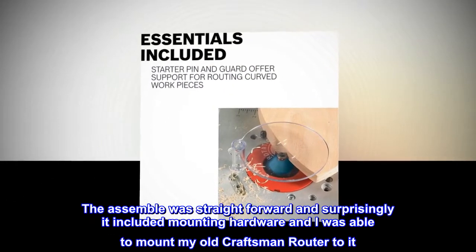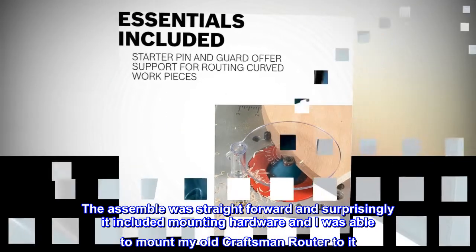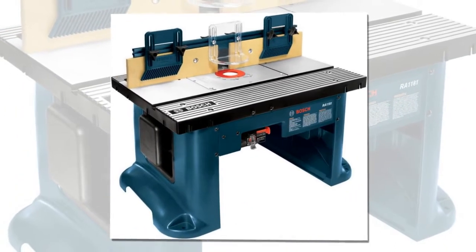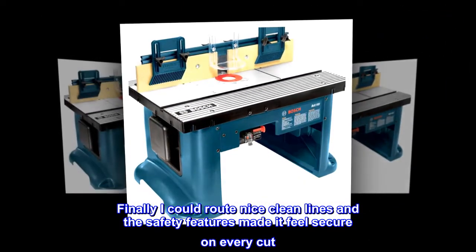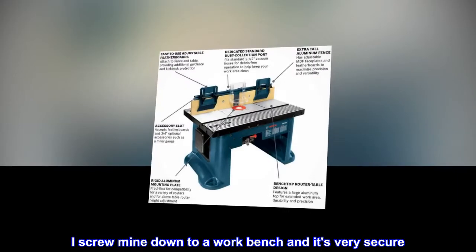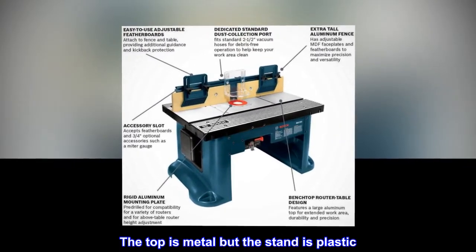The assembly was straightforward and surprisingly it included mounting hardware, and I was able to mount my old Craftsman router to it. I was also able to attach my existing shop vac. Finally I could rout nice clean lines and the safety features made it feel secure on every cut. I screw mine down to a workbench and it's very secure.